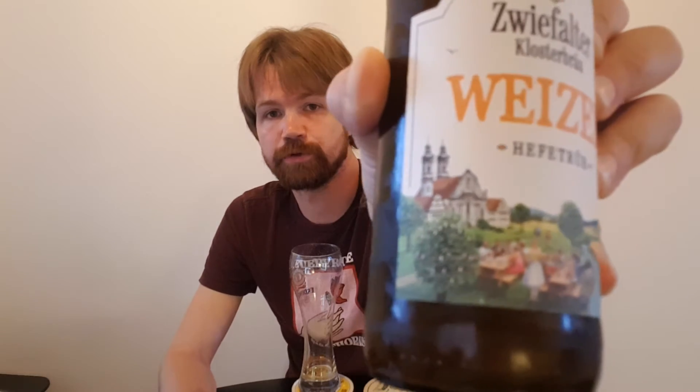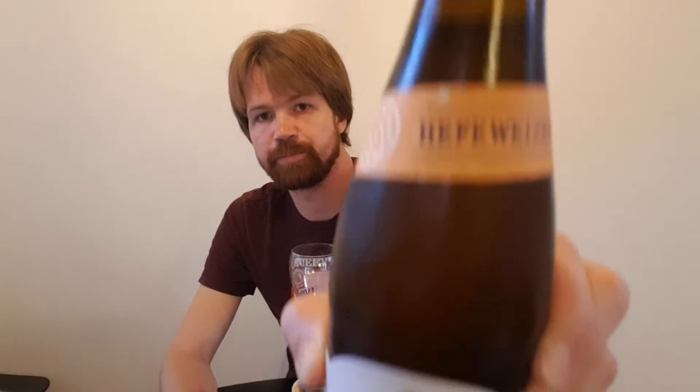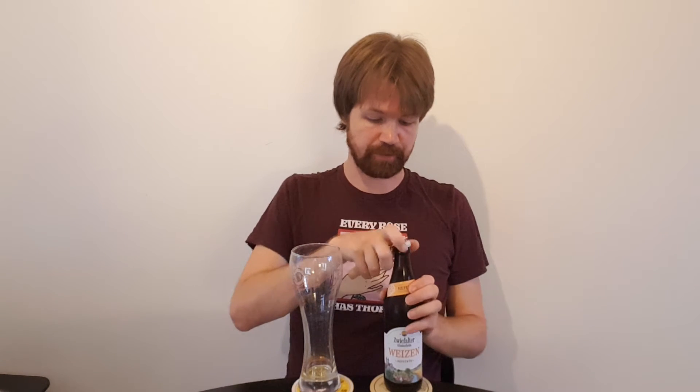Also, the label is one of the most beautiful labels that I've seen. Svifaltor Klosterbräuerei Weizen — you can see a beautiful look of the monastery and people enjoying a beautiful self-driven landscape. Top-level crown cap and the back label — I'm going to give you the information on the back label later on. But now, don't waste any time.